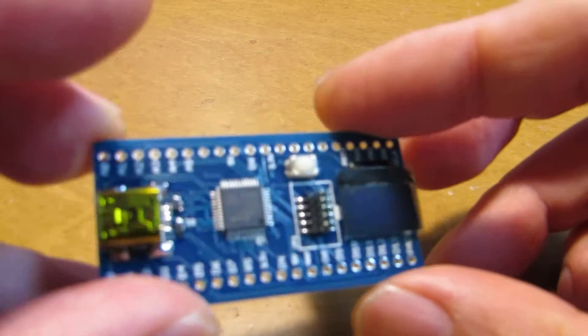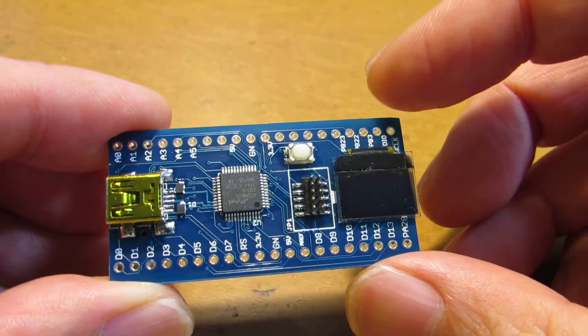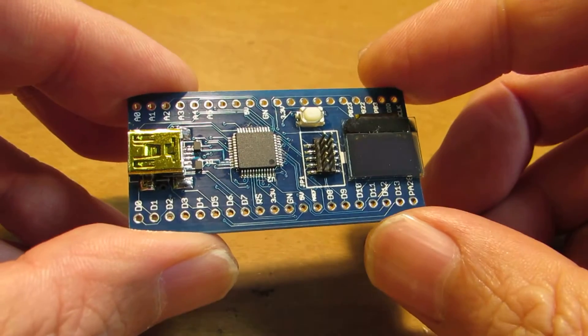Hello. I have introduced several Ultra 3s. Some of them have onboard OLED — some of them have monochrome, and some of them have color.